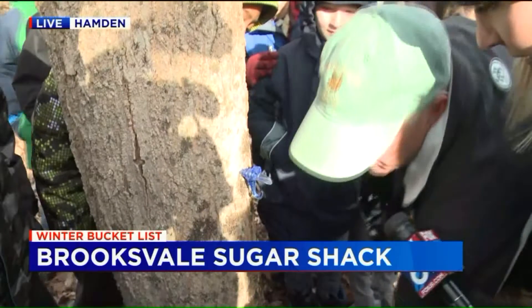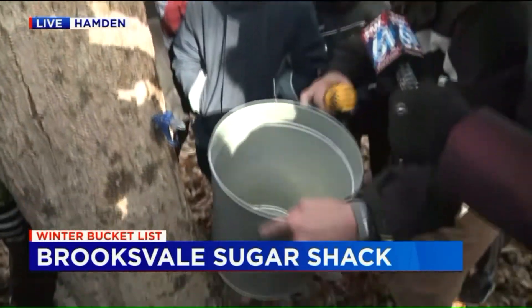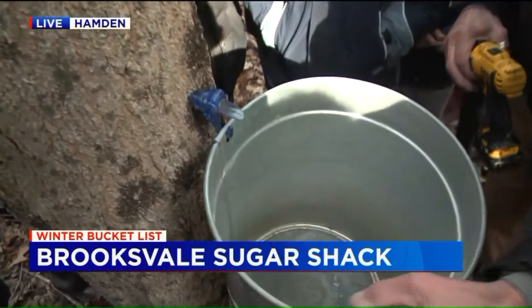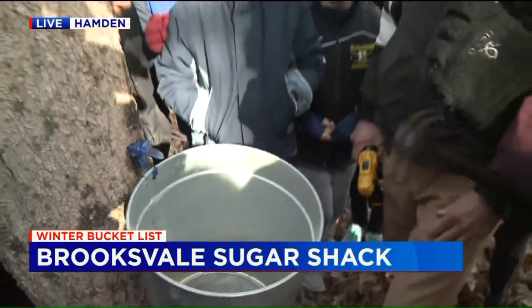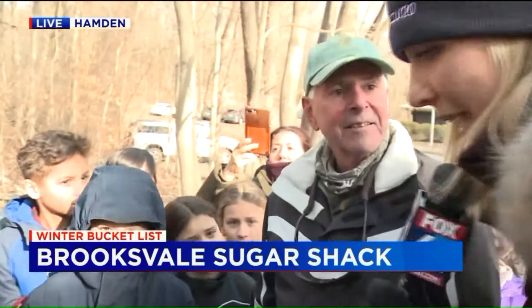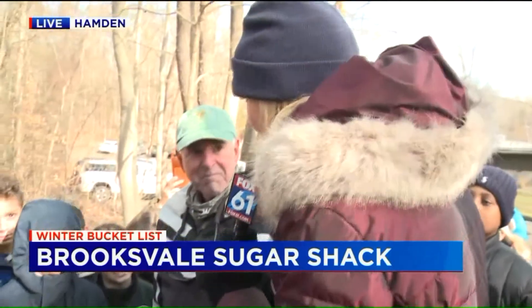Now will it start to flow out? It would flow out if it was over freezing, but it's below freezing, so it won't start running until this afternoon. So this afternoon when the sun gets a little bit warmer, that will fill up with sap? Yes, and we'll get about a bucket a day. Then we take it back to the sugar shack. Guys, what do you think about this? Pretty cool?